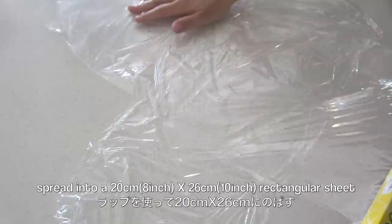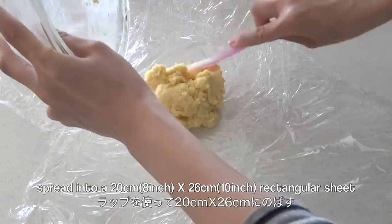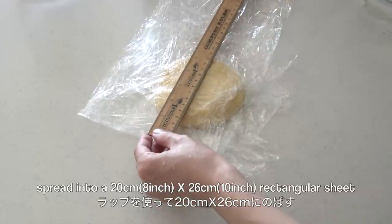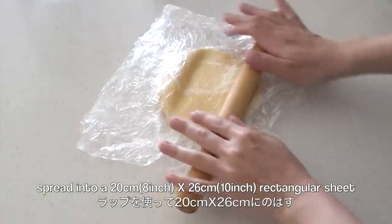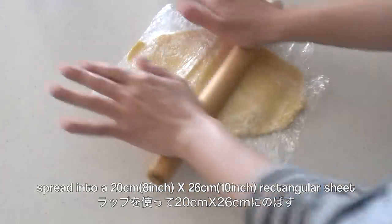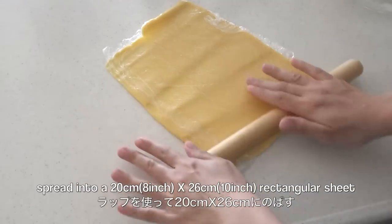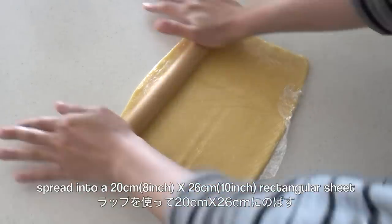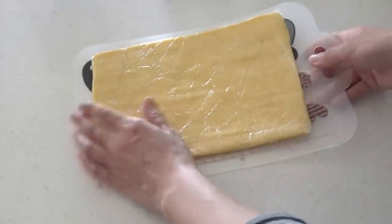Use a plastic wrap and spread into a rectangular sheet. Then put in the fridge to set for 30 minutes, or if you are in a hurry, you can put in the freezer for 15 minutes.